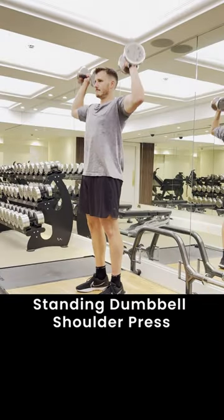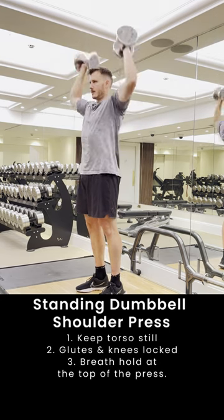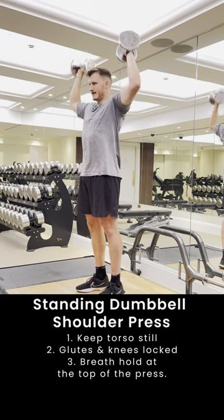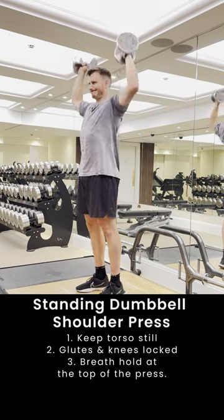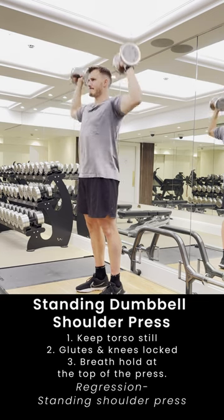The standing dumbbell shoulder press is a shoulder builder but also has a core element as well. We want to keep our torso still so it's not rocking, keep our glutes and knees tight so that nothing else is moving but the shoulders. Breath hold at the top of the movement to ensure we get a nice big base of support.